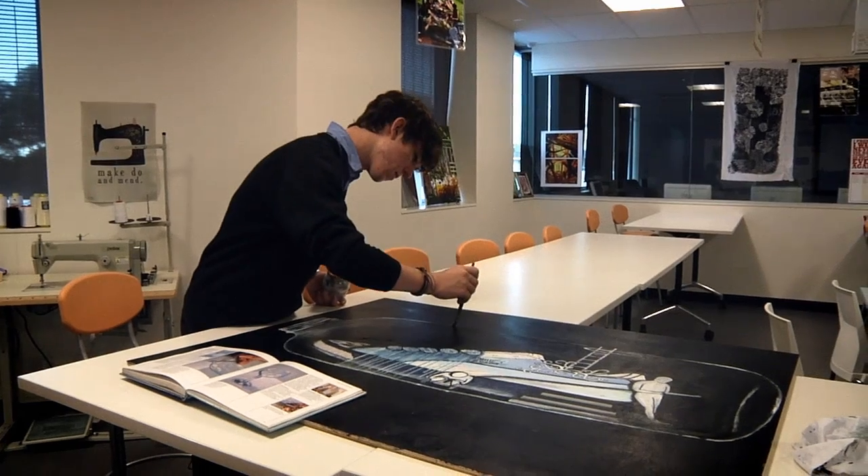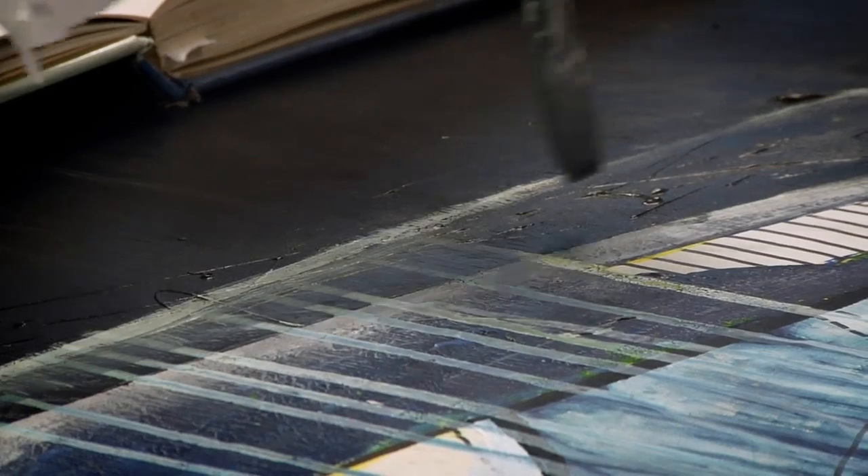I'm pretty close towards the end — just got to put a little bit more detail into it and redo a couple of lines with the projector, and I'm pretty much done. I'm looking forward to the end here.